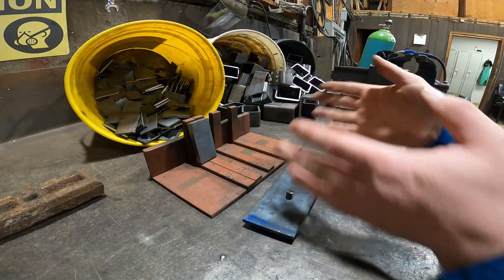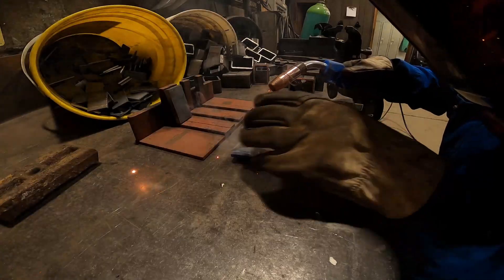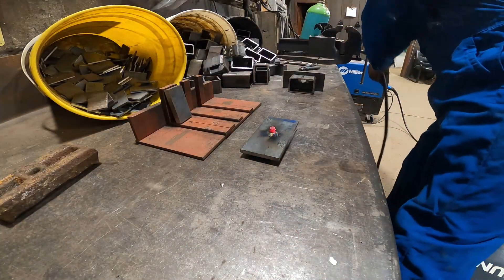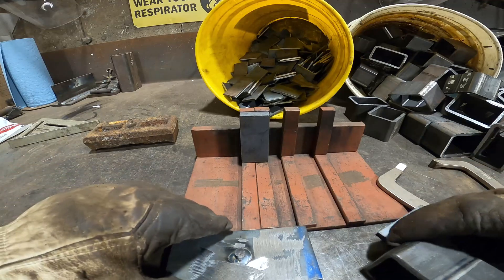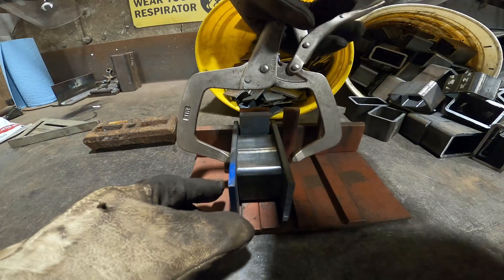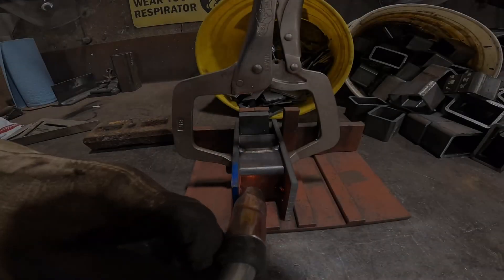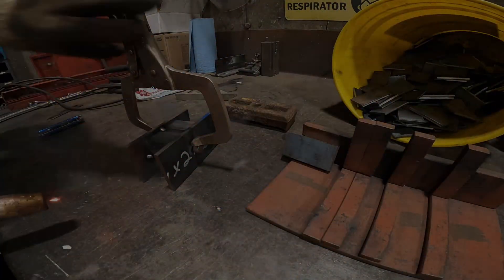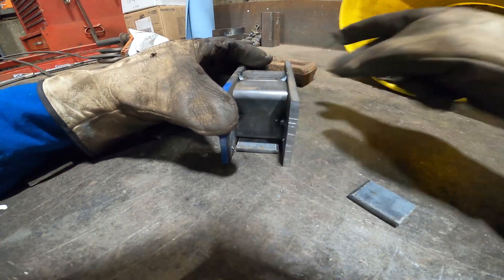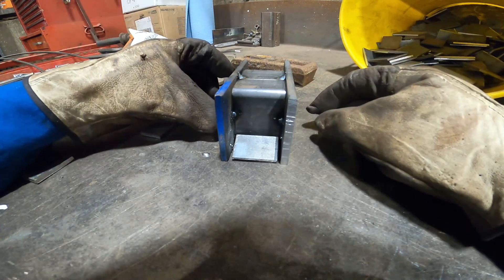I'm just going to weld this pin in place, then we can put the block in the jig, assemble it, and weld it all together. Since I have a whole bunch of these left over, I was thinking about using them as a little brace in the back like so, and then resting these in the corners — just tack them into position and weld them in.